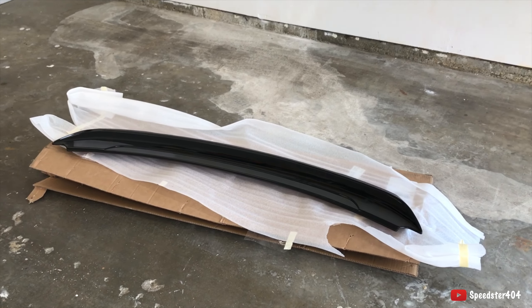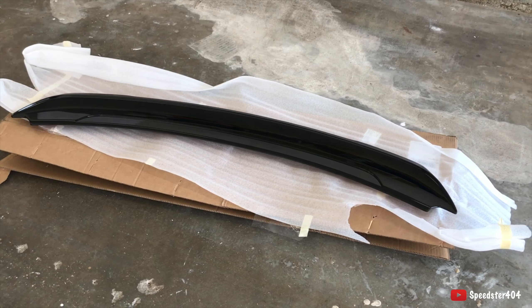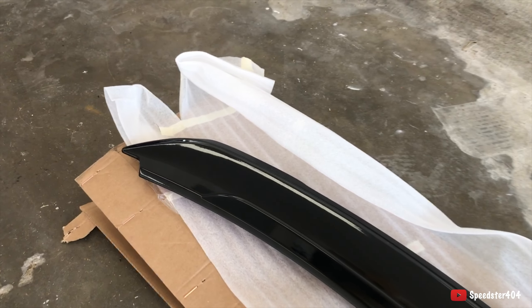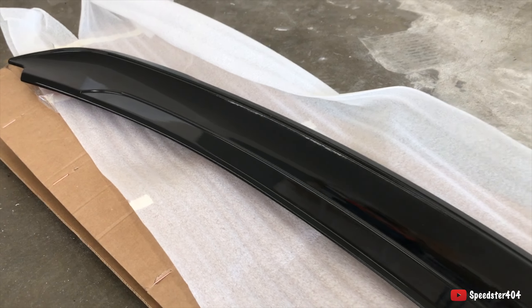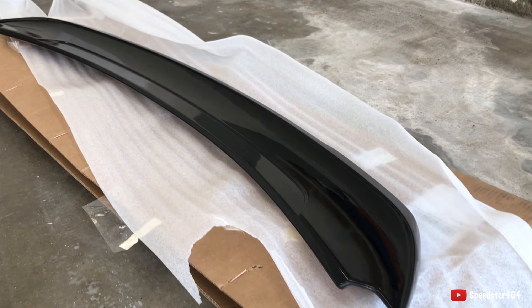I got the GT350 spoiler here, painted in black, and it's ready to go on the car.